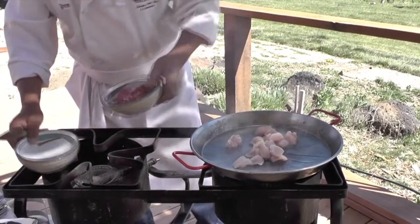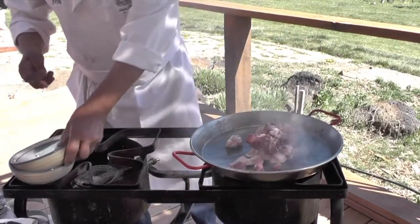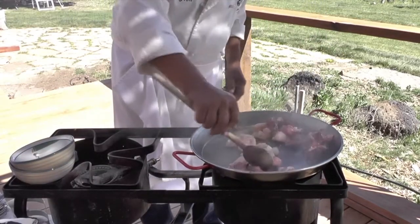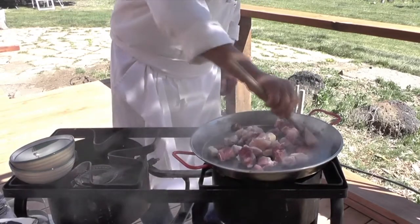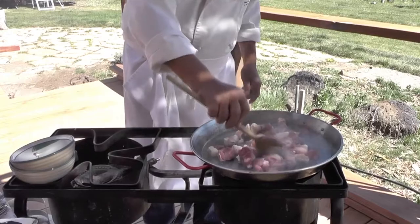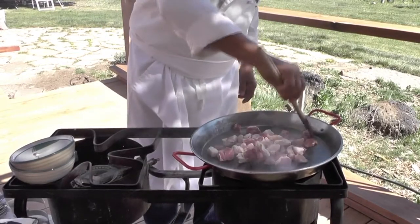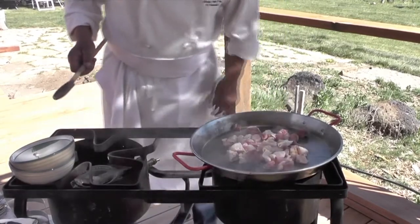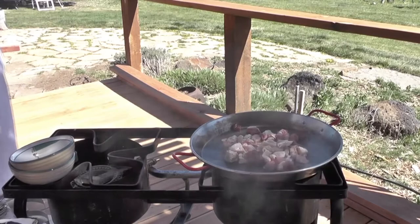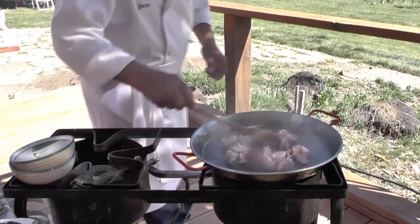Really hot pan — you've got to see the smoke. Everything's going to get a nice sear. This is going to help our starter with the sofrito, which is the basic foundation of the paella when you start.